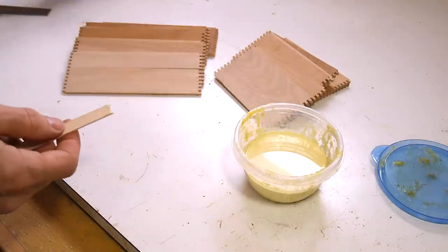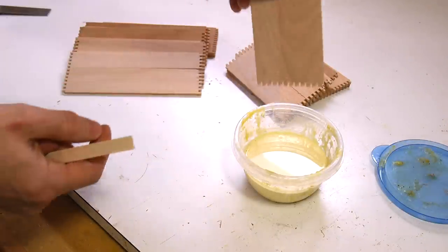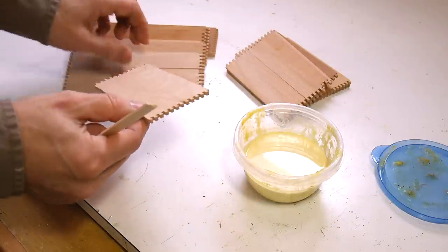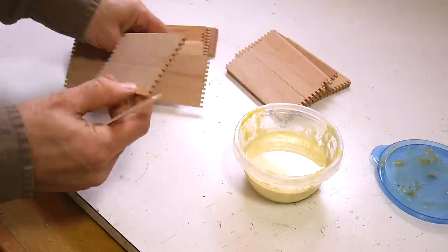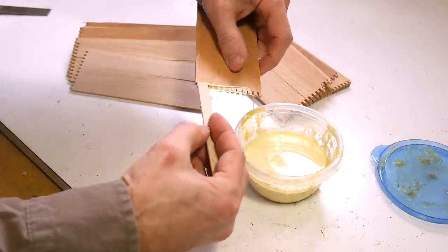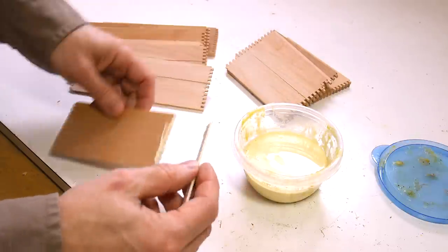When I made the previous set of boxes, I experimented with putting the glue on by just dipping it in the glue, but that just puts the glue on the ends of the fingers, and I actually need the glue between the fingers. So I realize it's actually better to smear it across the fingers like so, and that gets it in there.